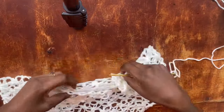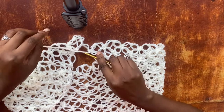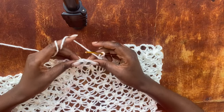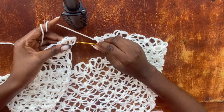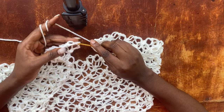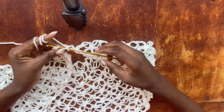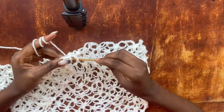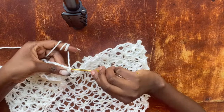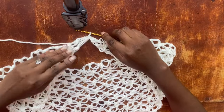Now I'm going to flip my work and get these ends to meet, because this creates the deep V at the back. Look at the loop that makes the last post of the last row — remember we work three salmon knots when starting the row. We get into the single crochet after the first salmon knot that started the row and work a slip stitch, which joins the two sides together and creates a deep V at the back.